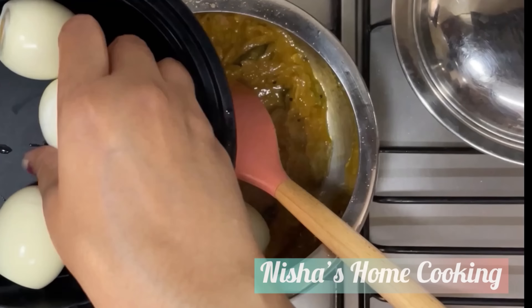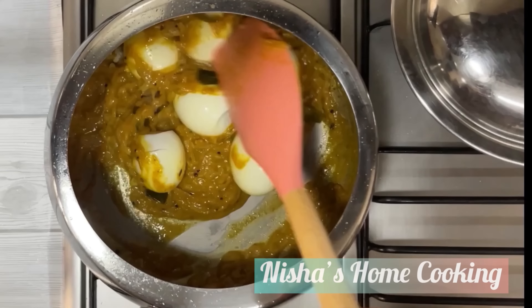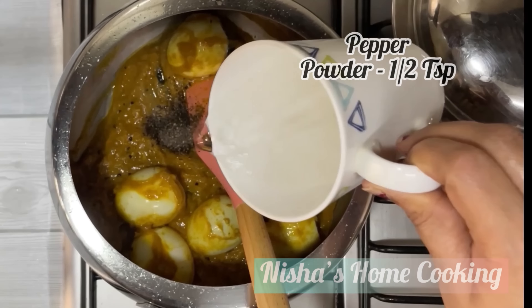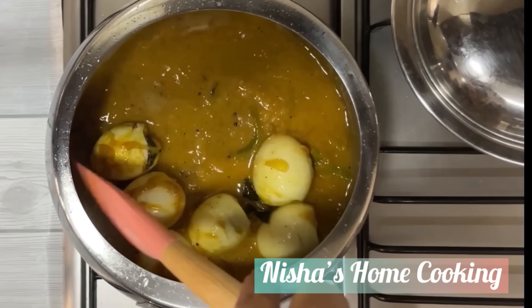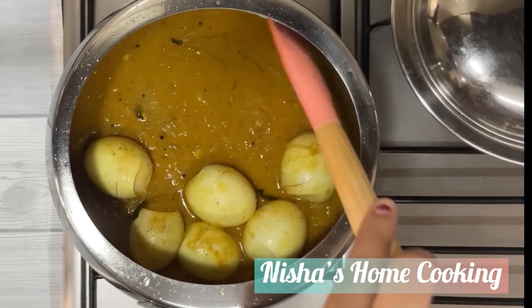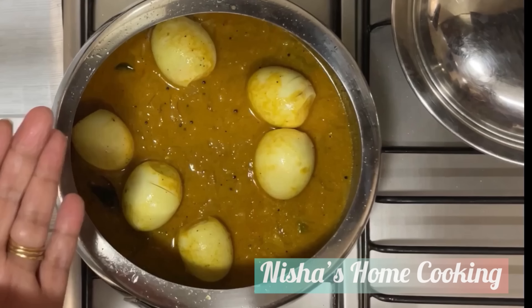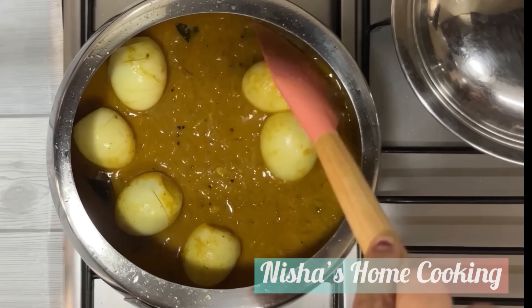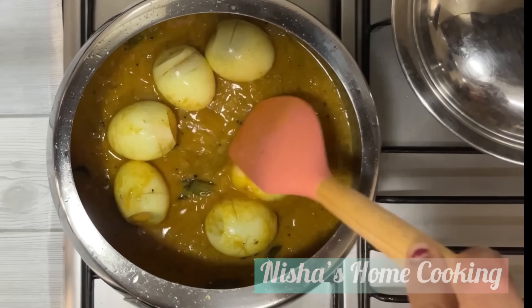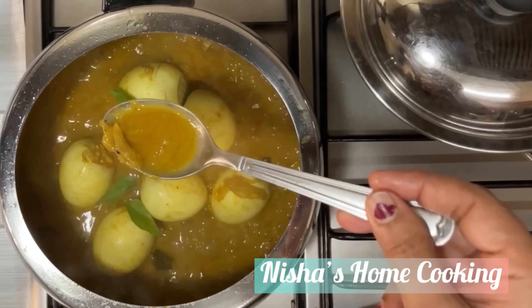We are going to make this masala. I am going to put the side to make it. We will mix it in. We will add a little bit of sauce. I am making a taste of white pepper. I will taste it a little.